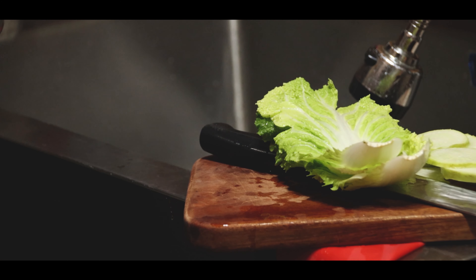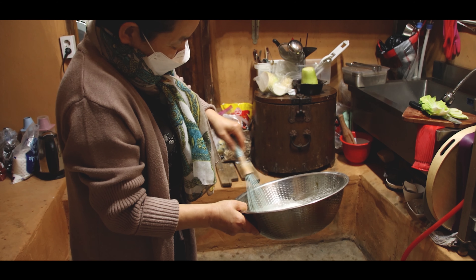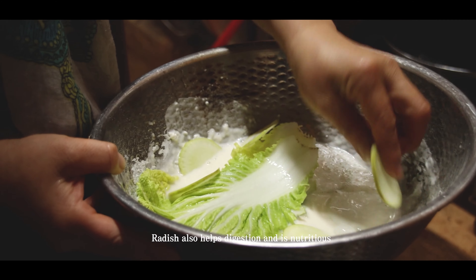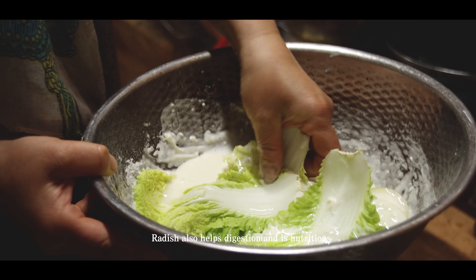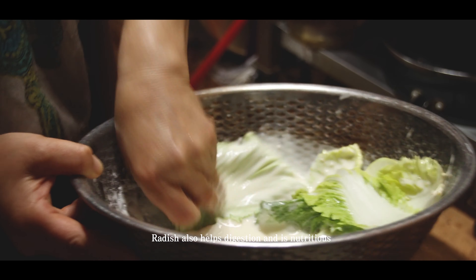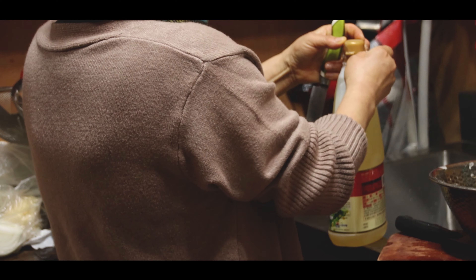We cook with water. We add water to help out. I often use water to improve the dish. Here we can use water as needed, and change the water accordingly.